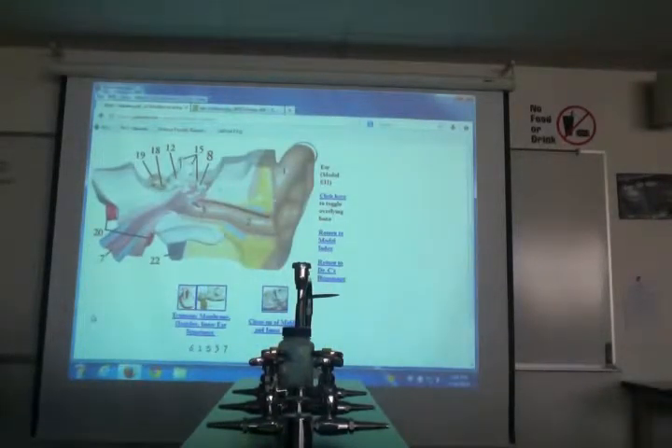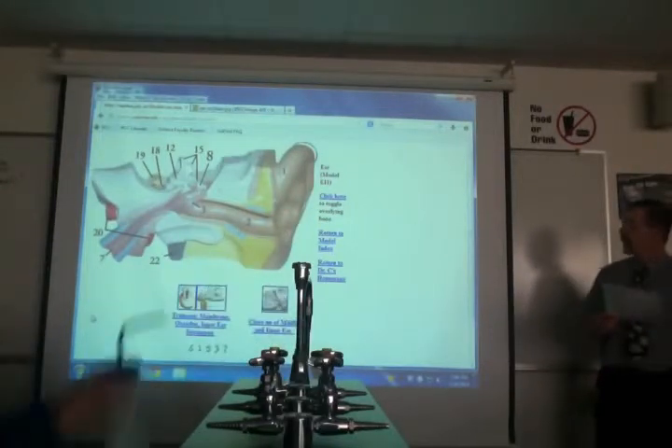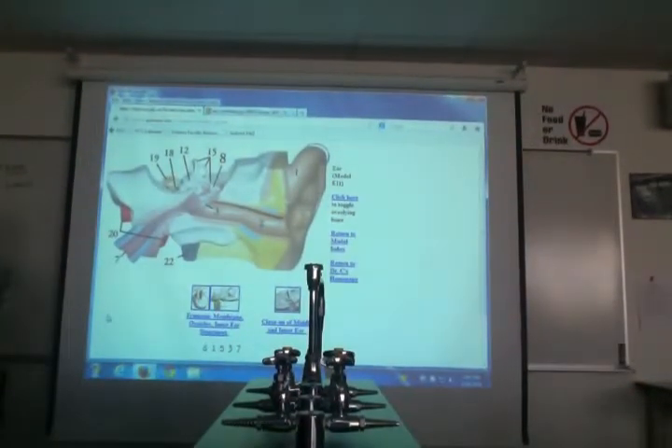Let's go through our ear model. Number one is the pinna — external ear or auricle would work, but it's missing a lobule. Number two is the external acoustic meatus.